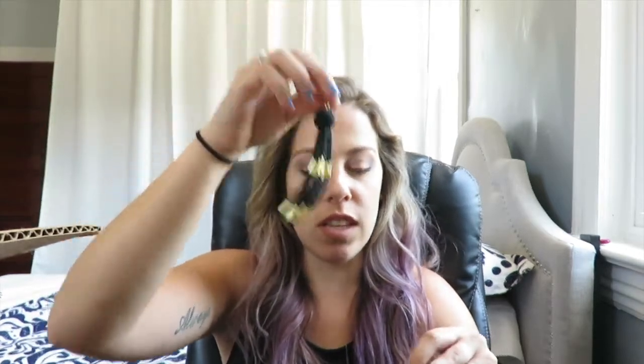We do have a giveaway for an extra Birchbox because I got an extra one this month for June. Make sure you go to that video — I'll tag it up here — and comment down below to be entered into the giveaway. I'm thinking maybe I should just throw these earrings in there too since they're not my style. That giveaway ends on July 1st, and I'll upload the winner video no later than July 5th.